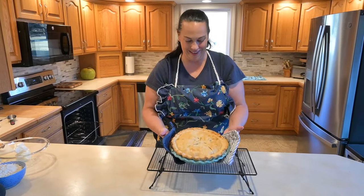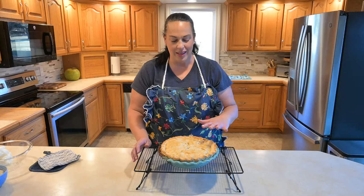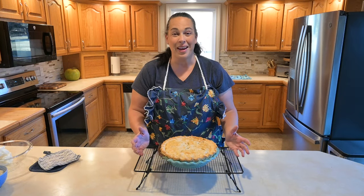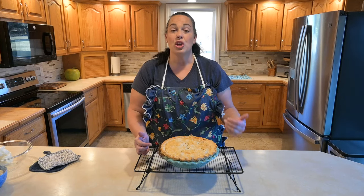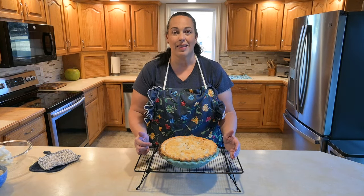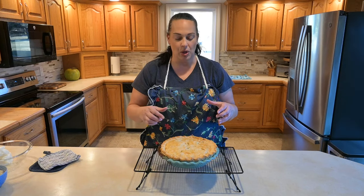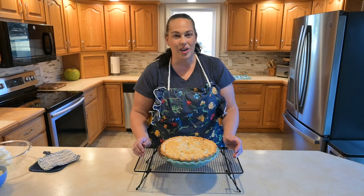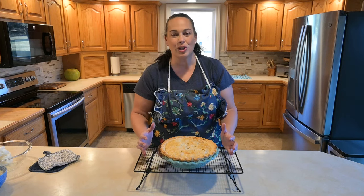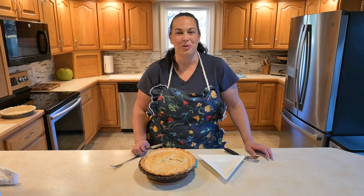Look at how pretty that looks! The chicken pot pie is all done — we're going to let it cool for about five minutes to let everything settle and thicken up. It's too hot to eat right away anyway. Just a reminder: you can make this ahead of time, put it in the refrigerator, and cook it later that night — just add a few extra minutes since it'll be cold. You can also make mini ones if your family is smaller, same process and filling, just smaller pies. You can also freeze them — it's so versatile.